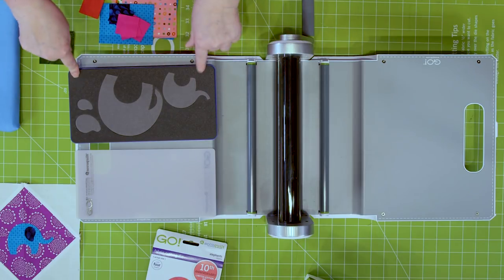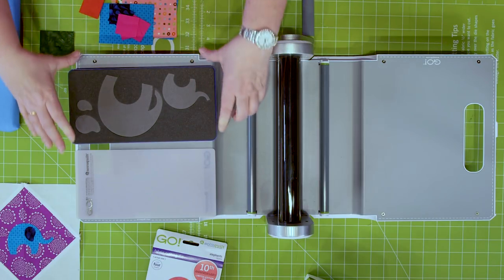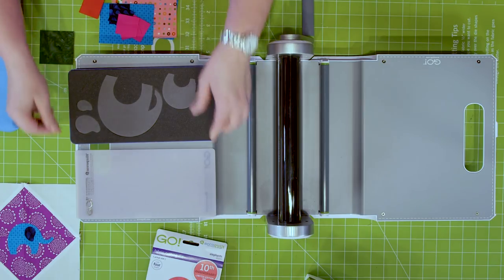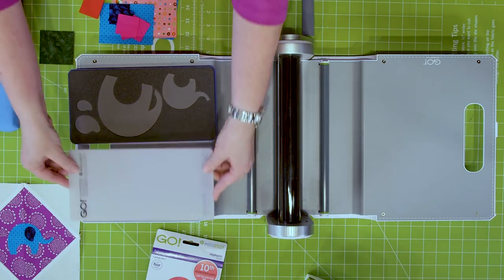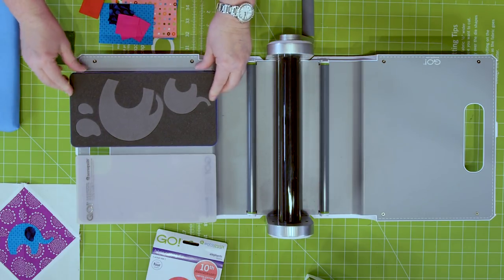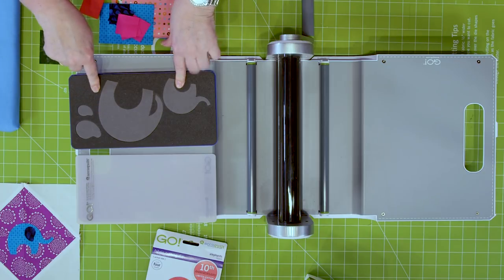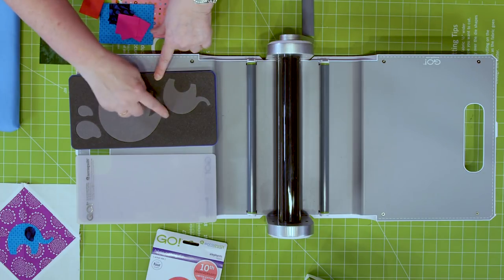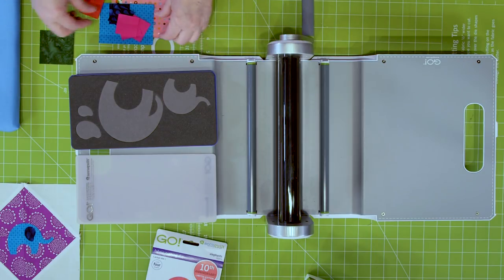Quilters, you're going to notice a couple of things about our new elephant die. First of all, it's a five by ten die, so you want to make sure you have a five by ten cutting mat. You don't want a mat bigger than the space you're going to cut. Also, the two-tone foam is going to show you where you want to place that fabric — that's where the blades are, so you know right where to place your fabric.